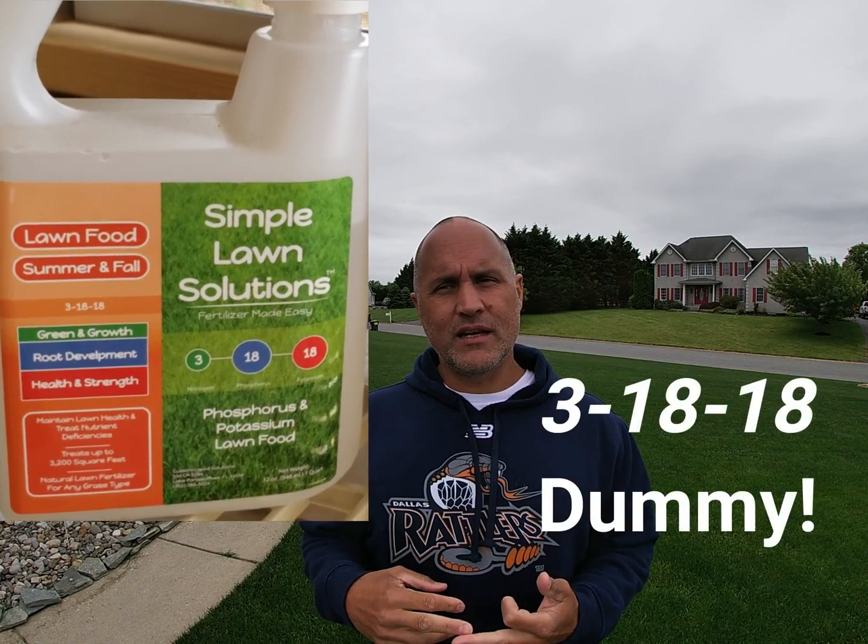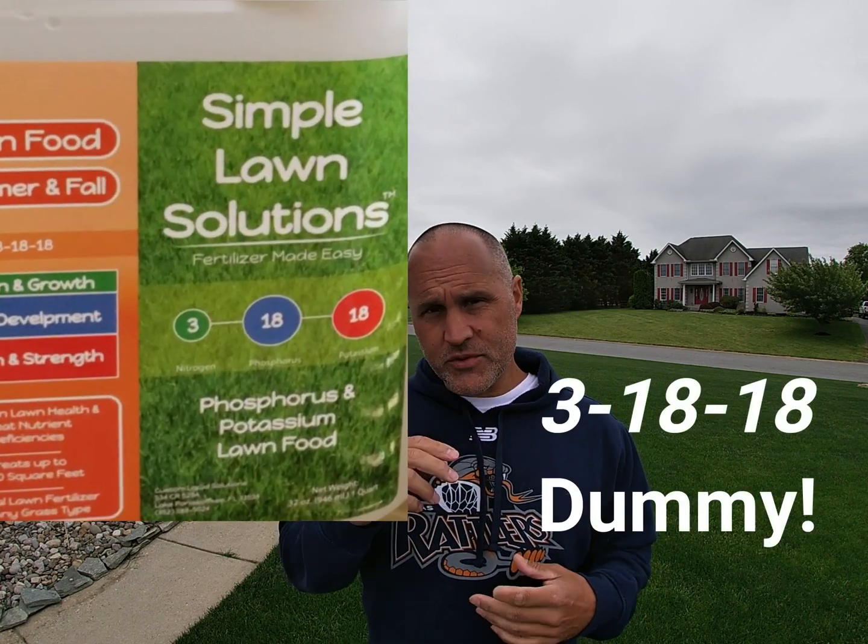I sprayed it the other day with a new plant growth regulator, and I think I added a little bit of 01818 from Simple Lawn Solutions just to try and bring some root growth and some vitality to the grass plants.